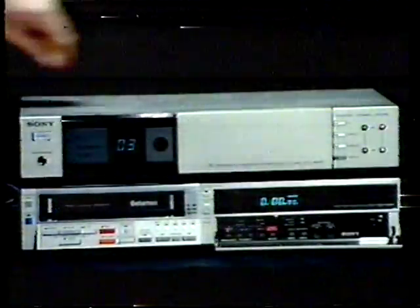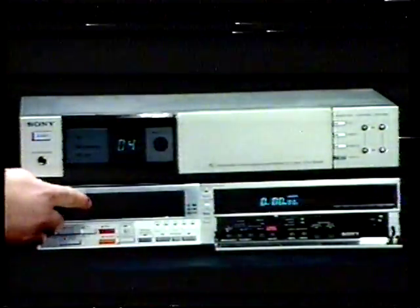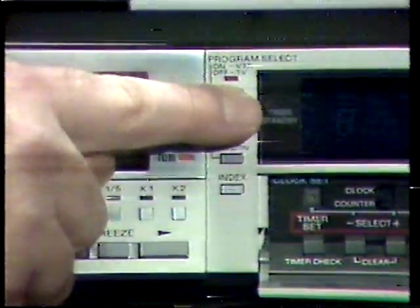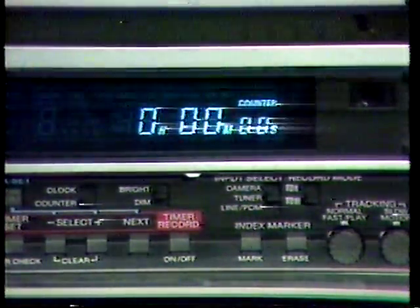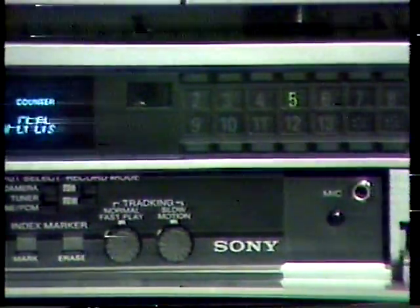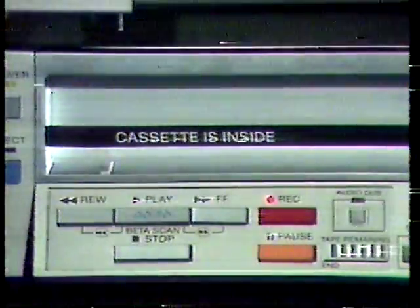Insert a cassette. Press the program select button so that the lamp beside it lights up. Place the input select switch in the tuner position. Select the appropriate recording speed. Select the desired television channel to be recorded. Press record, then play. You're now recording.